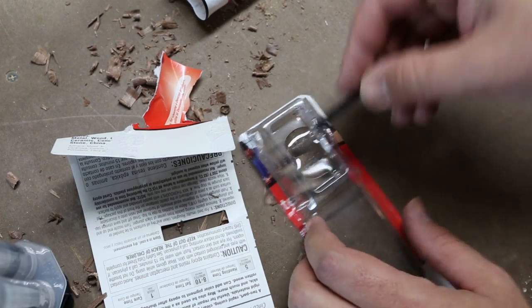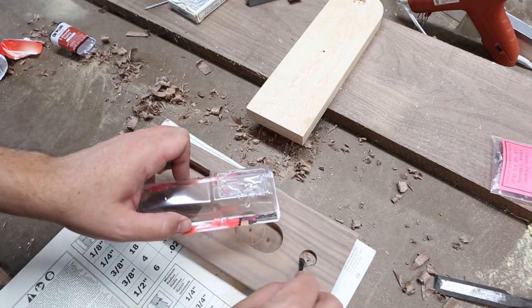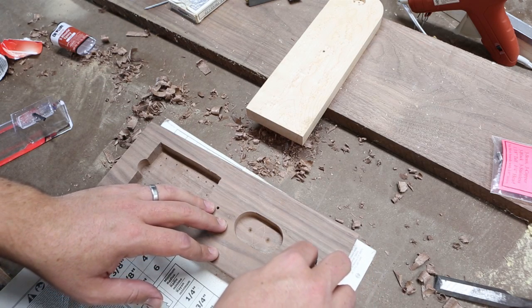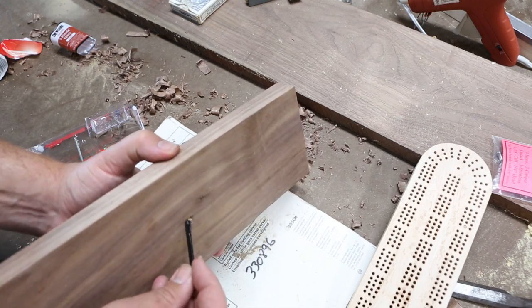Mix some fast-setting two-part epoxy and mount the magnets and the pivot pin. Be sure to mount the magnets with the appropriate polarities for the top and bottom pieces so that the magnets attract each other instead of repel. Once they're set, they're not coming out.